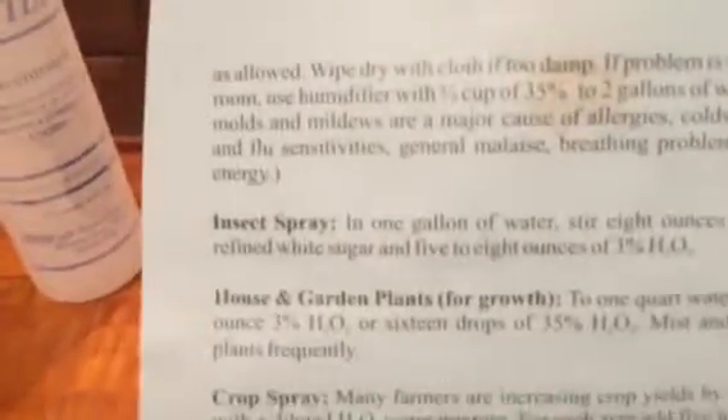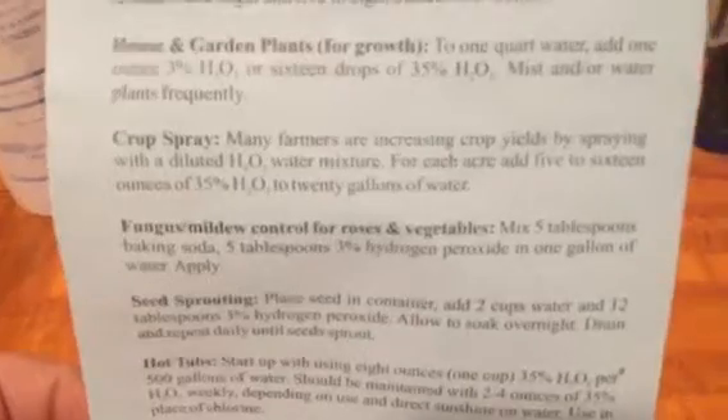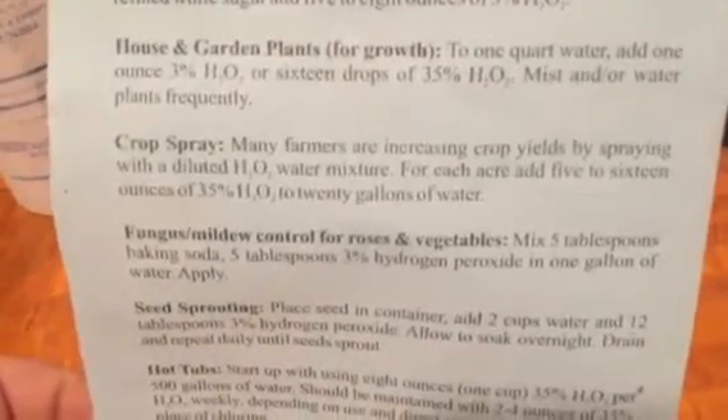Mold, laundry, dishwasher, kitchen, used as a marinade, leftover toss salad, vegetable soap, vaporizer, deodorizer for pets and their drinking water. And on the back side: insect spray, house and garden plants for growth, crop spray. Many farmers are increasing crop yields by spraying with a diluted H2O2 water mixture.